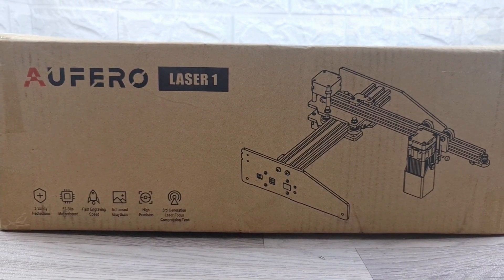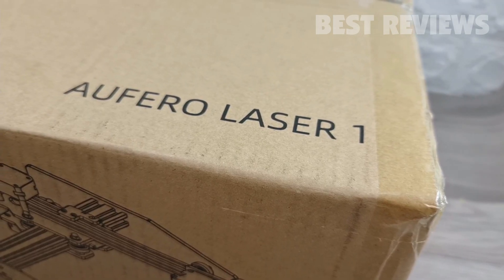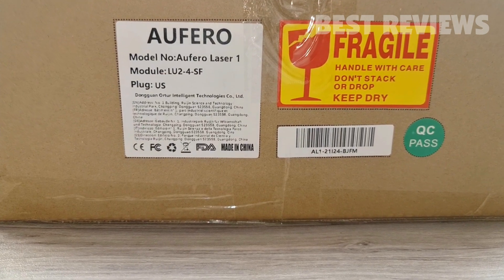Hello everyone, welcome back to my channel. In today's video, I will unbox and test the Orpharo Laser One.